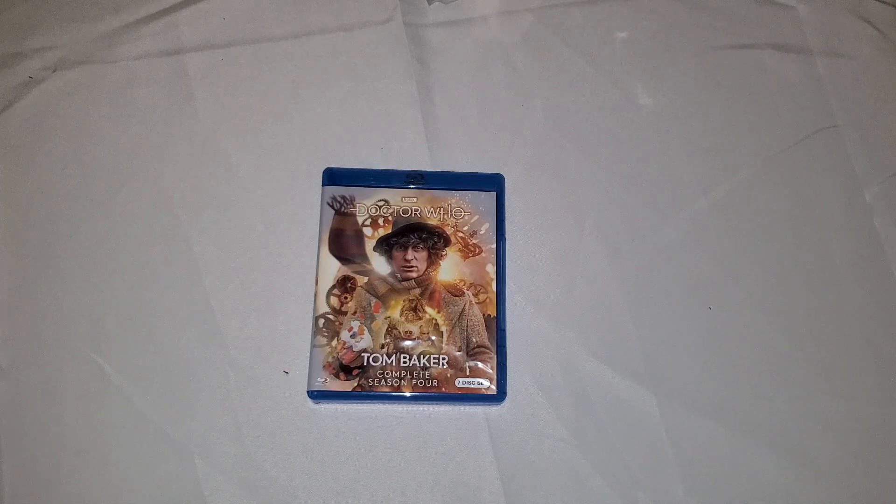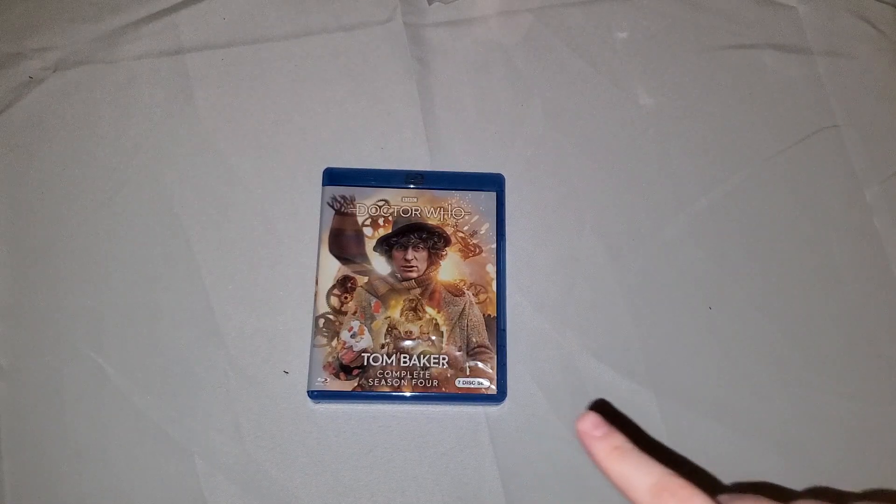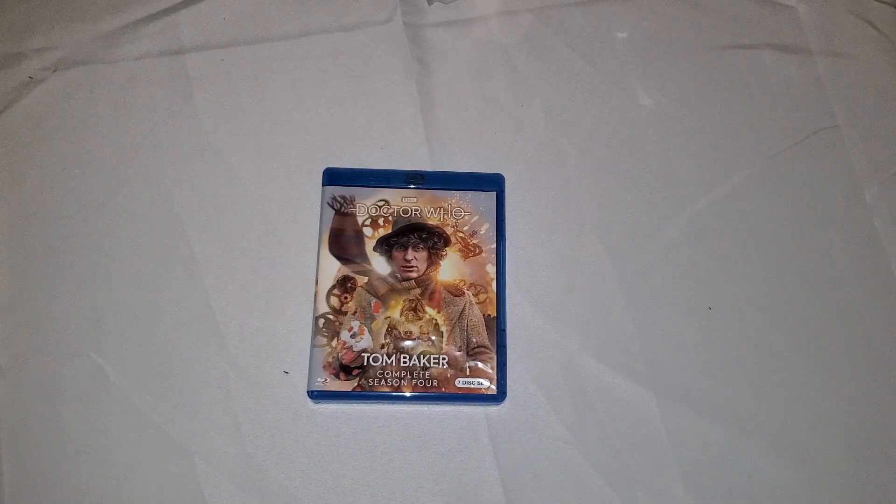The next one is going to be the last of Sylvester McCoy's, I believe. Then we just have one of Peter Davison's to be released. We still have two Tom Baker sets, I believe, to be released after this. And then we have two Jon Pertwee ones left as well, and then two William Hartnell and all three Patrick Troughton seasons.